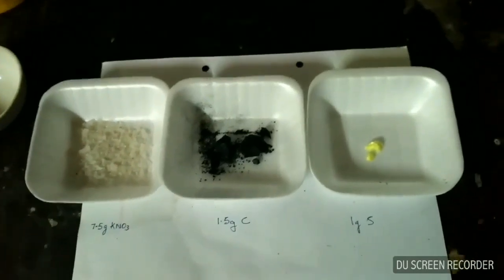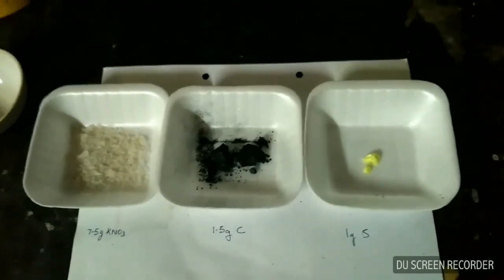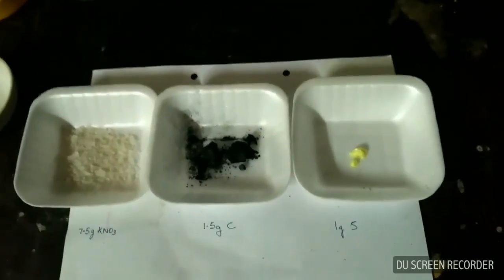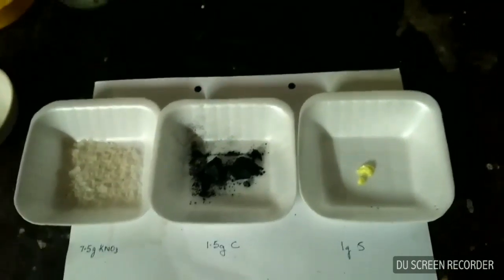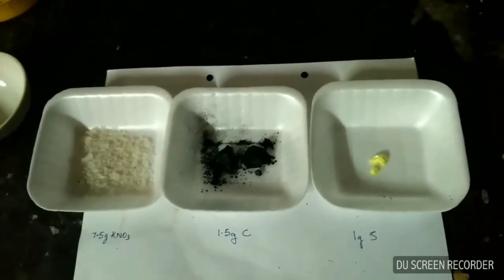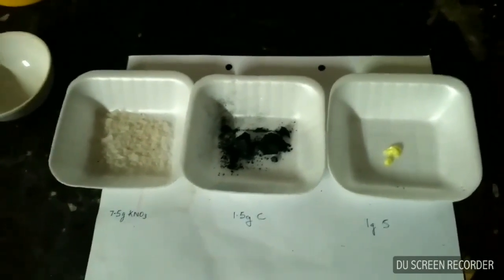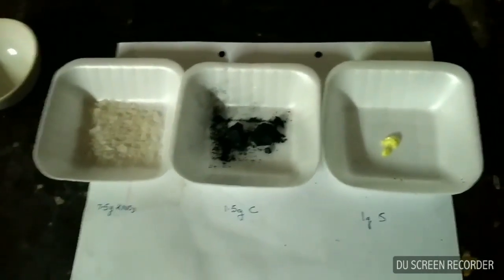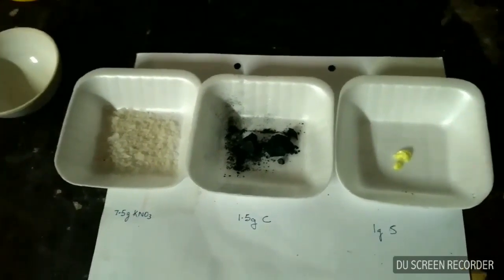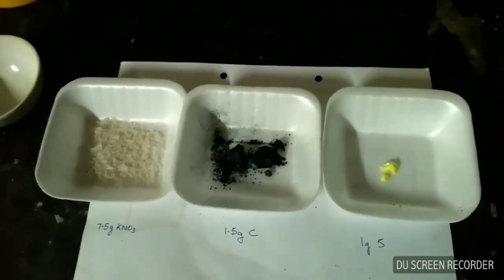Don't try to grind the gunpowder in your blender or mixer jar, because the heat of the grinder may cause your gunpowder to explode. You don't want the gunpowder to explode in your grinder, so please grind the gunpowder in a ball mill or manually. I will grind these ingredients and then show you the next step.